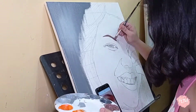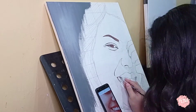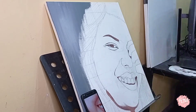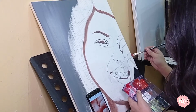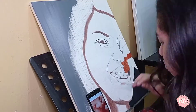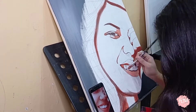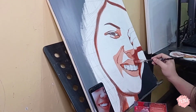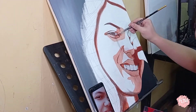After the background, I do the face. I always tend to do the dark browns first. Always keep checking your reference photo and locate the parts that have browns, then fill those out. It's always dark to light for me, so now I'm doing the second brown, which is lighter than the dark brown used earlier, adding some white on the previous brown.